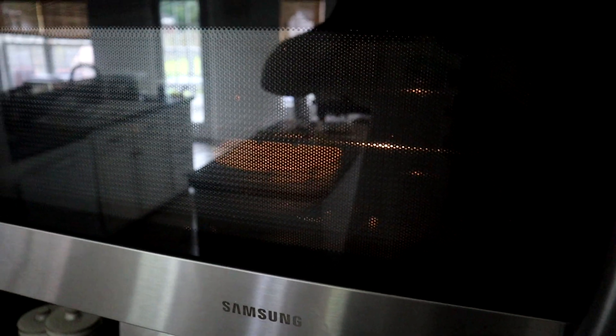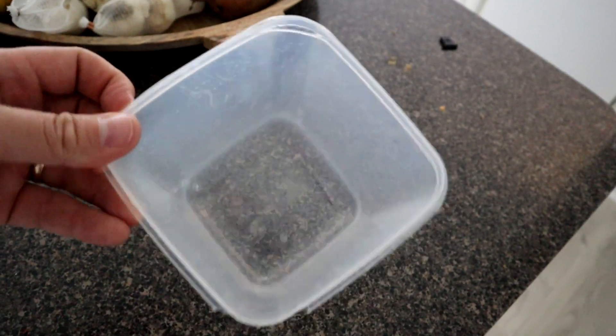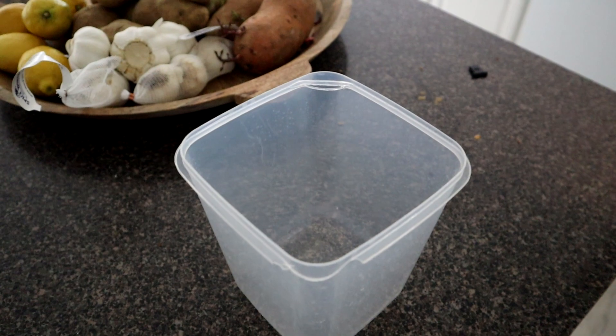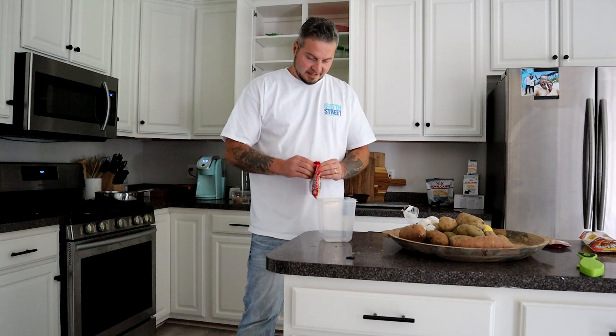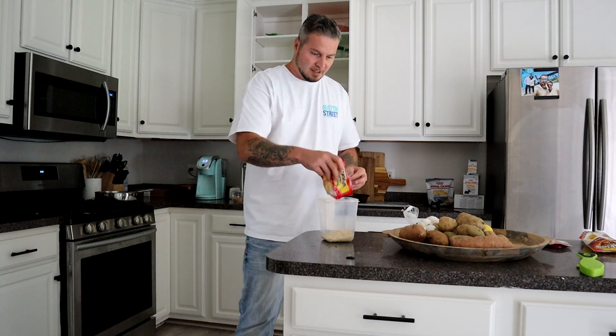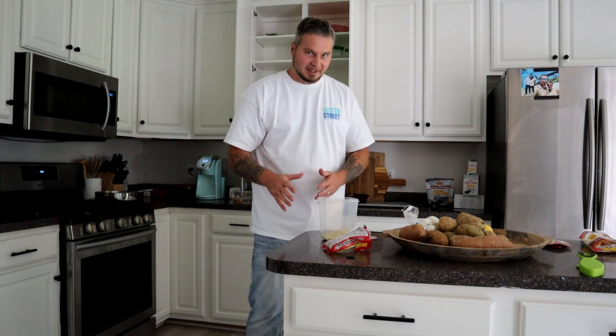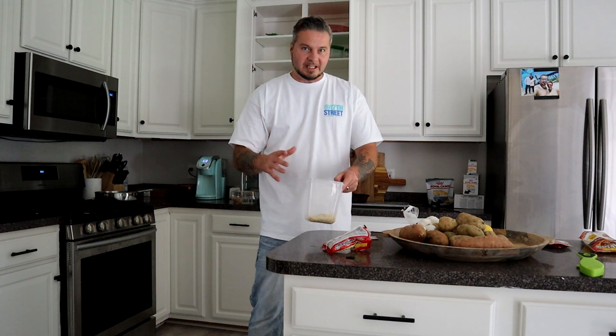Got the water heating up in the microwave. Got the ramen soups right here. I hate to show you that's what I'm eating out of, but there's my bowl right there. It's the only piece of Tupperware that I got and we're just going to whip something up real quick. I'm only going to use one noodle in this meal because if I eat too much I'm going to end up getting super lazy today and I don't want to do that. We got a super busy day. This is not a cooking video. I'm just sharing you how quick and easy it is to whip something up.